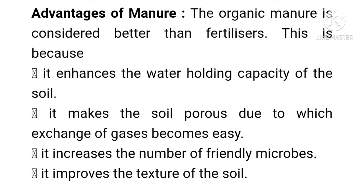Advantages of manure: organic manure is considered better than fertilizers. It enhances the water holding capacity of the soil. It makes the soil porous, due to which the exchange of gases becomes easy. Porous soil can hold more water. It also increases the number of friendly microbes in the soil and helps improve the texture of the soil.